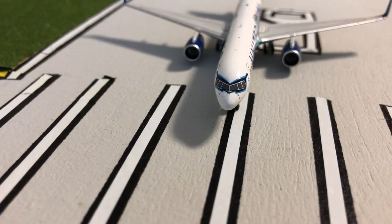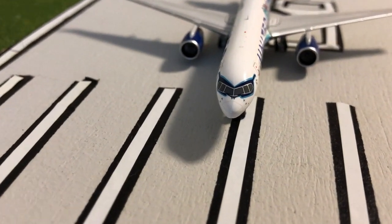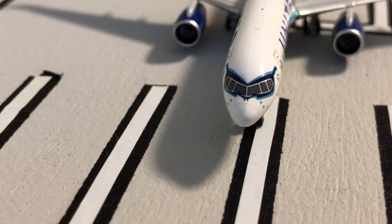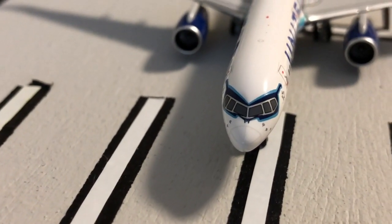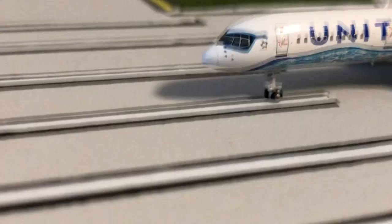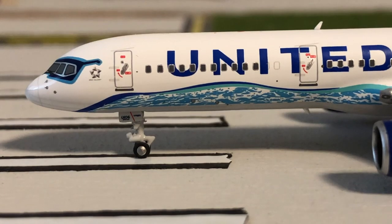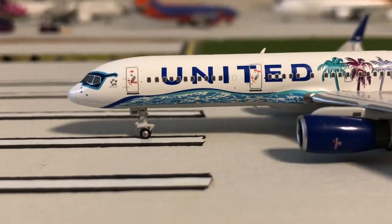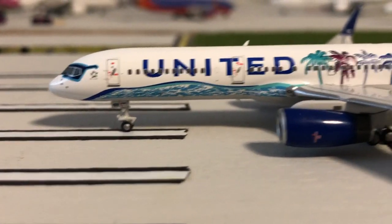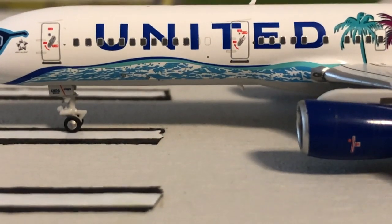Starting with the nose of the plane, we have sunglasses on top of the cockpit windows and NG Models nailed this. This looks just like the real plane — in real life they have sunglasses right on the plane, which I think is a cool accent. They got the sunglasses continuing on both sides. One thing to note is that this plane does not have the 'connecting people, uniting the world' badge, and this is because it actually doesn't have it in real life either.